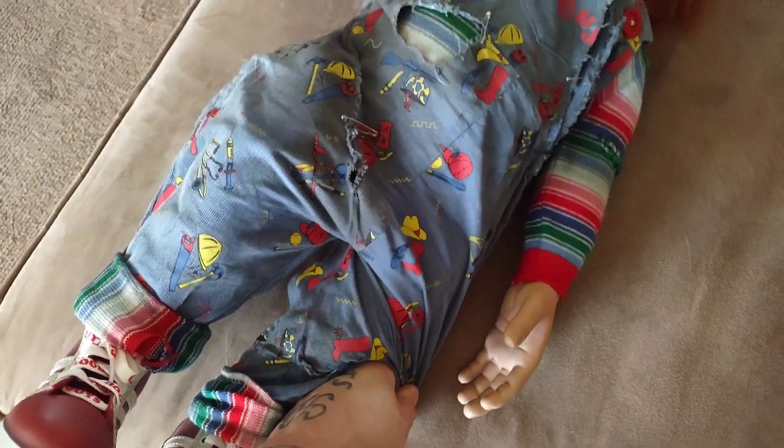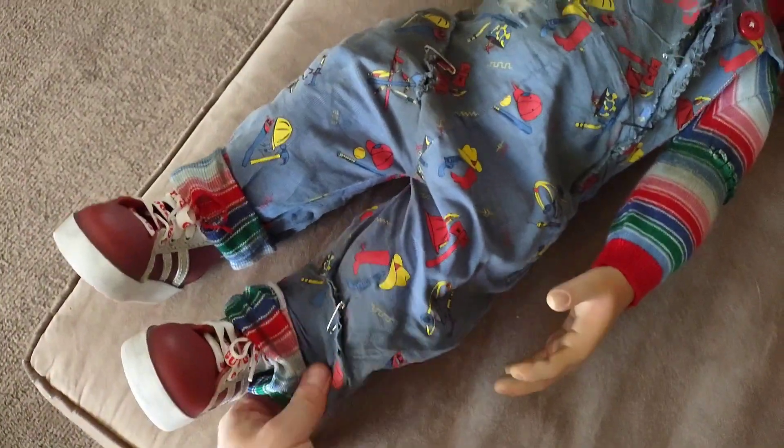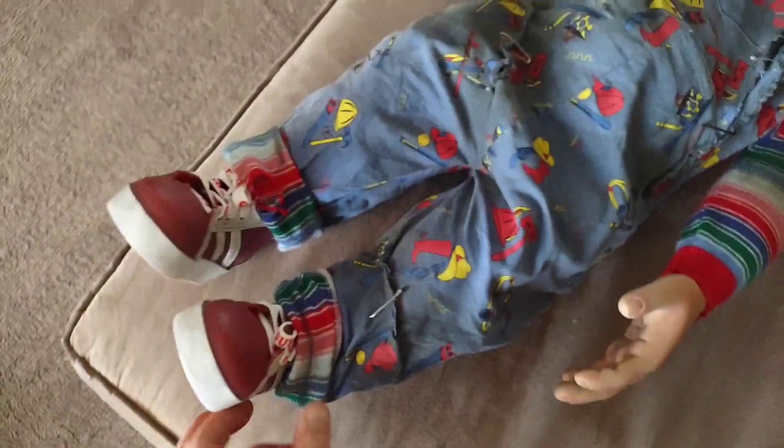We're gonna go ahead and just give it the damn test — I'm yanking on it and stretching these out.